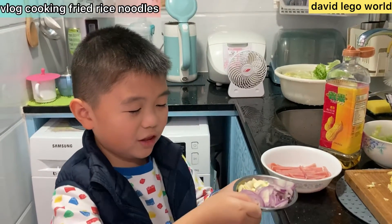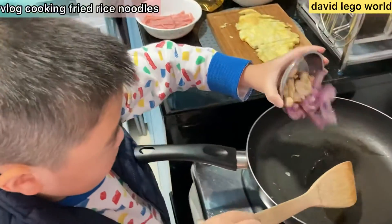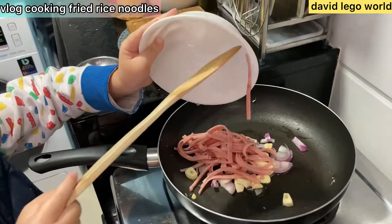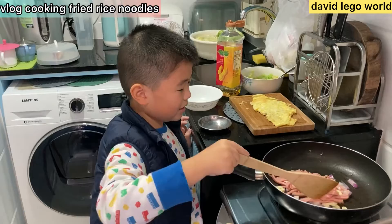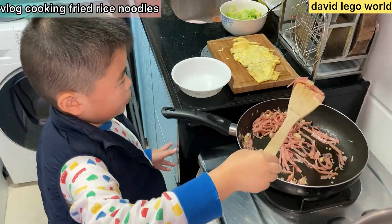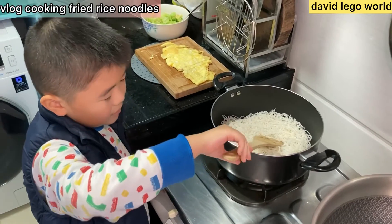Now we're gonna put these things in. What is this? Garlic and onion — it might make me cry, yes. The ham. Let's mix them together. We need to mix them a little bit. Now let's put them in the bowl.